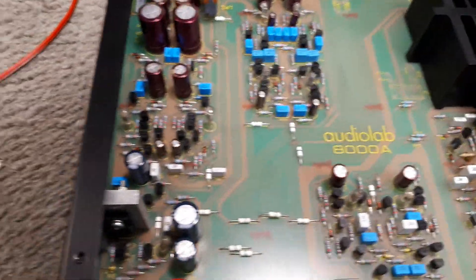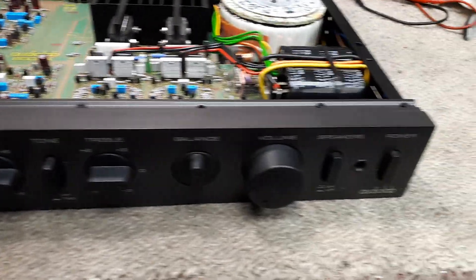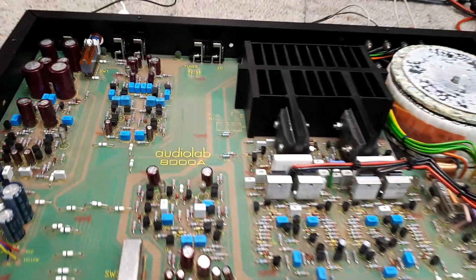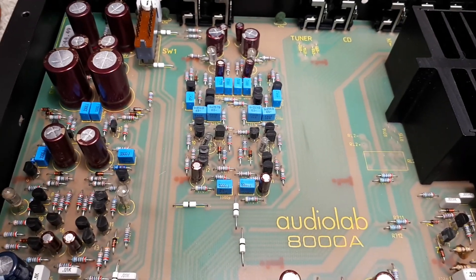Just thought that was worth a mention. If anyone else has struck a similar problem with one of these amplifiers, could be a nice quick fix, instead of spending hours and hours chasing and looking for shorted diodes or transistors or other things.